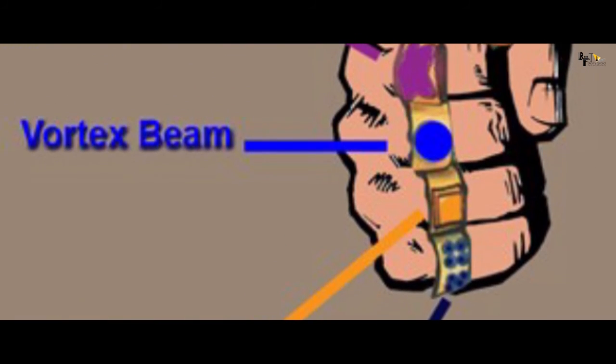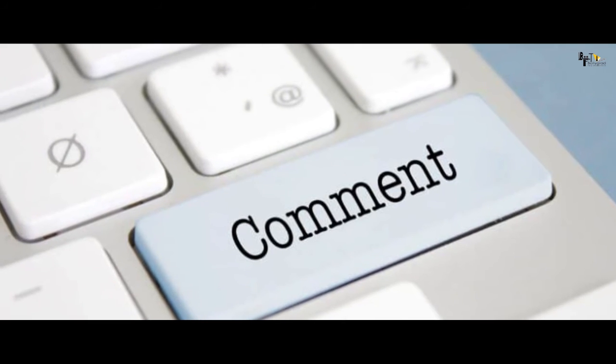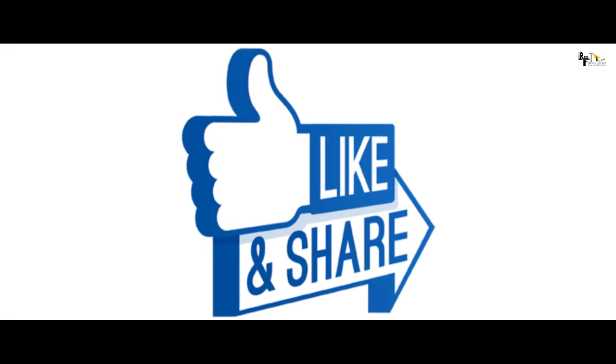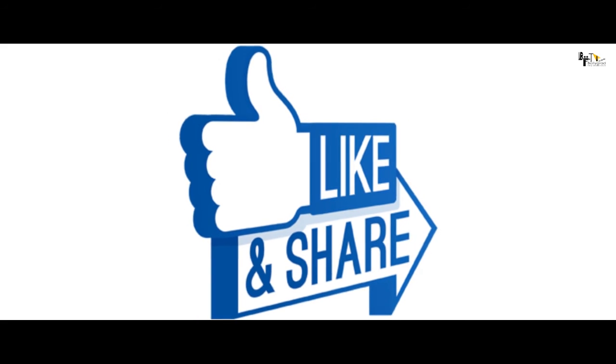तो ये थी Shang-Chi के right hand की 5 rings की details। इन rings और उनकी powers के बारे में आपके क्या विचार हैं, हमें comment करके जरूर बताइएगा। अगर आपको आज की ये video पसंद आई हो तो इसे like करें और अपने दोस्तों के साथ share करना बिल्कुल न भूलें।